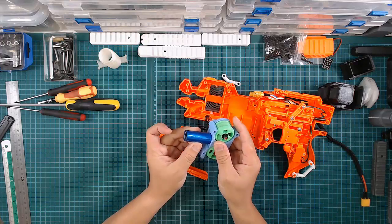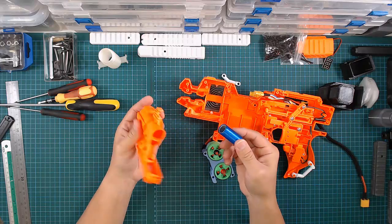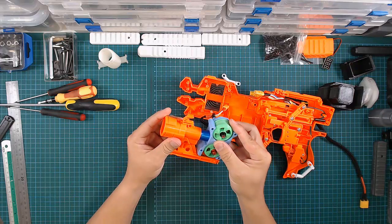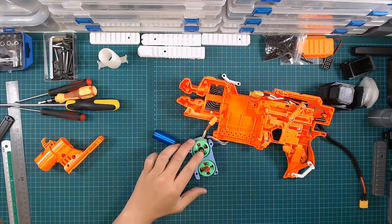This works well with the original Stryfe front attachment, so you can just put it in here and align it nicely like this.